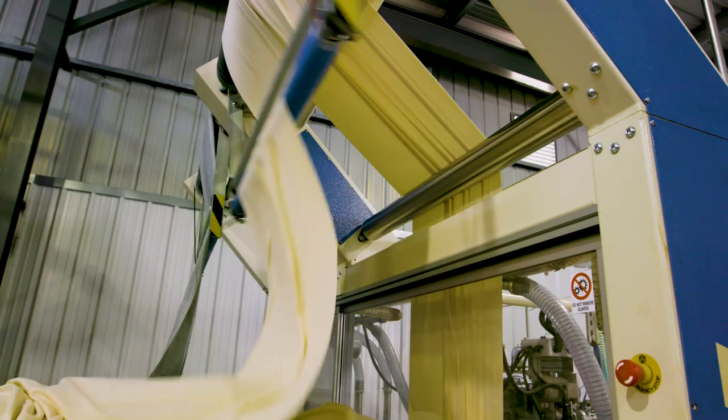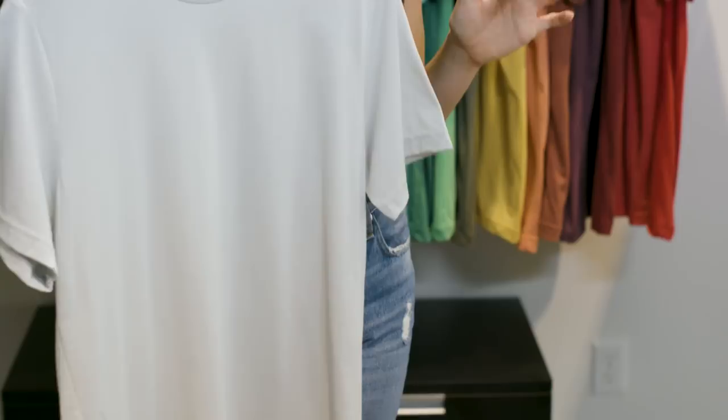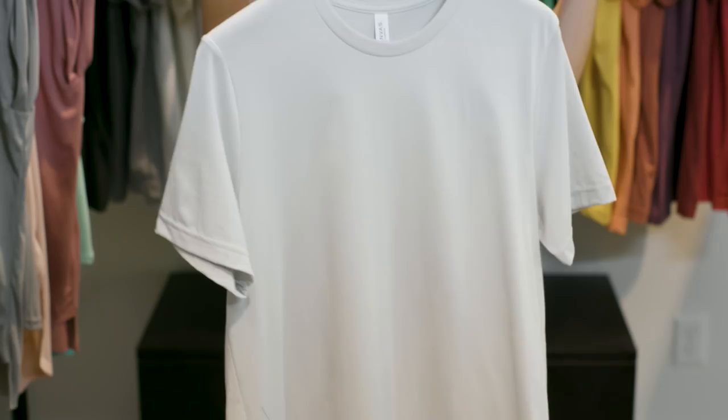What this means is we take the raw cotton, comb out the impurities, and then it's ring spun to create a long strand of yarn, so that when we knit our fabric it's a tight weave and it's the best surface to print on. This is our Style 3001. The singles are like a thread count — the higher the single, the finer the fabric.